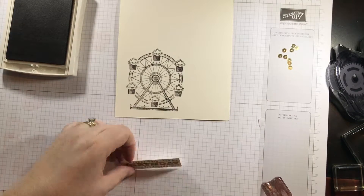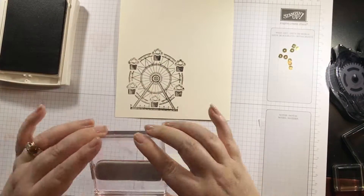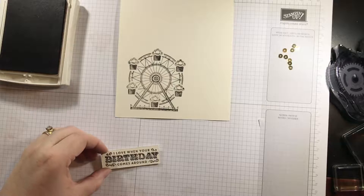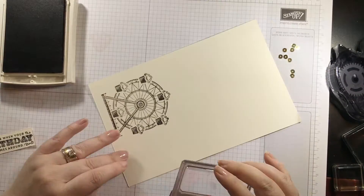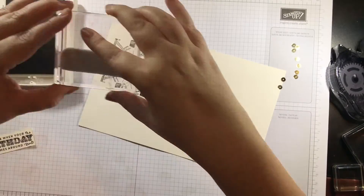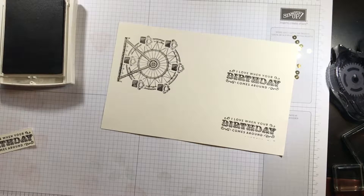I pressed it and it's crooked, so let's try the other side. One, two, three — 'I love when your birthday comes around.' That looks crooked to me, so I'm going to stamp it onto a scrap piece instead. I'll stamp it down here so I have lots of room to work. Perfect — it doesn't matter if it's crooked because I'm going to trim it. Let me clean this stamp off and set it aside.